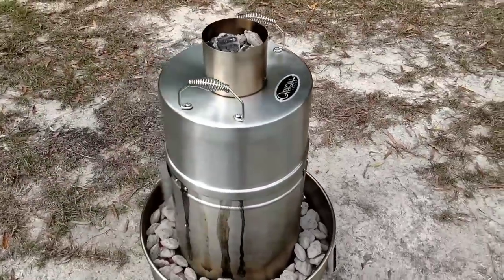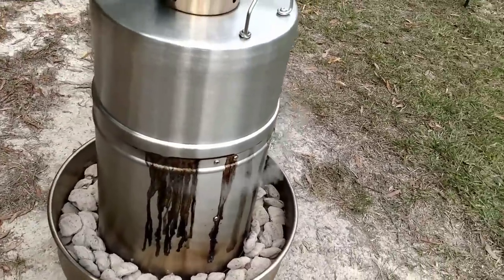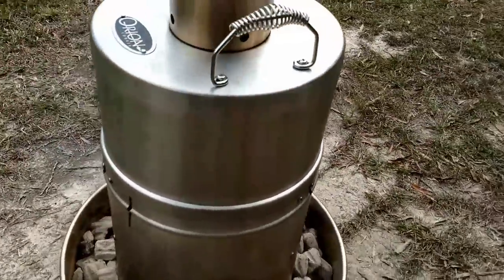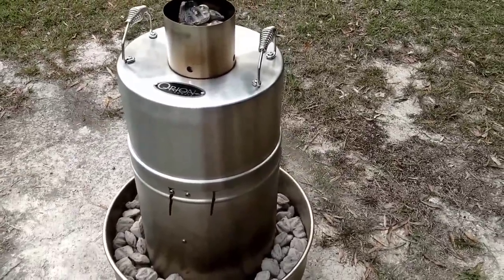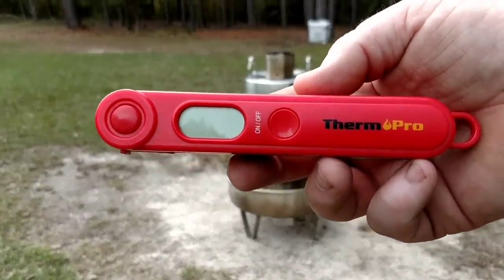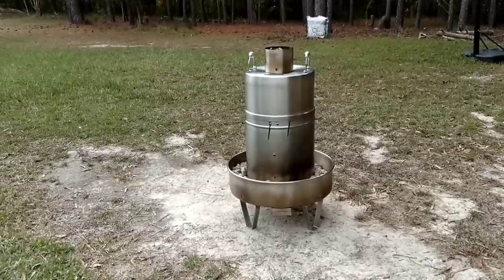All right guys, hour and 10 minutes is almost up. You can see where some of the liquid has seeped out of there and it's burning as it goes down the side of it. The pressure on the inside is forcing the juices out. Hopefully we're going to have a delicious rack of ribs and a chicken. Let's get it out of there and use our Thermal Pro instant thermometer to check the temperature. And here goes our timer.